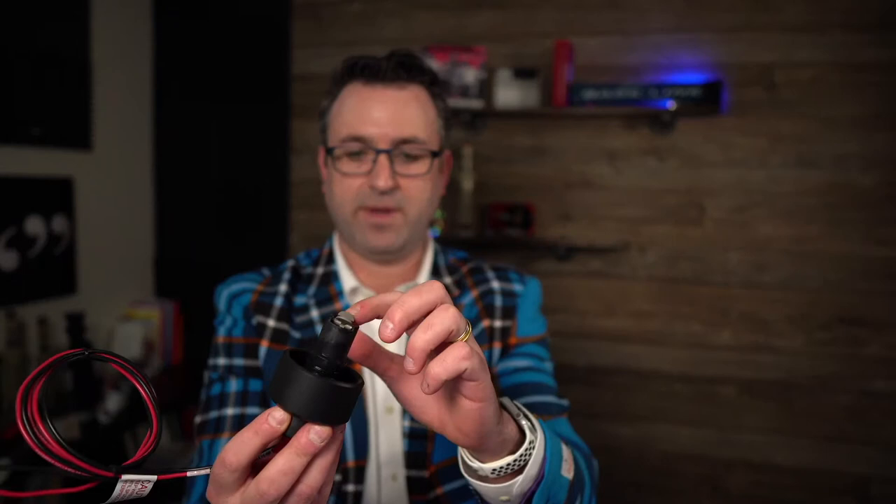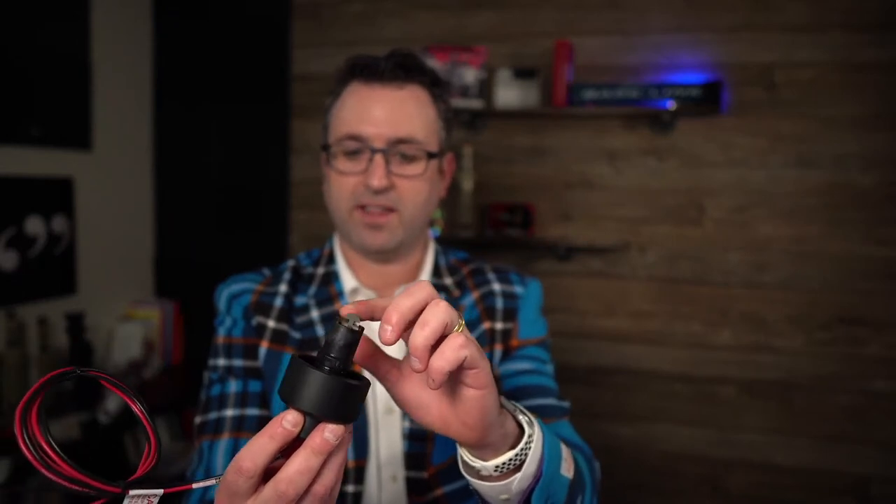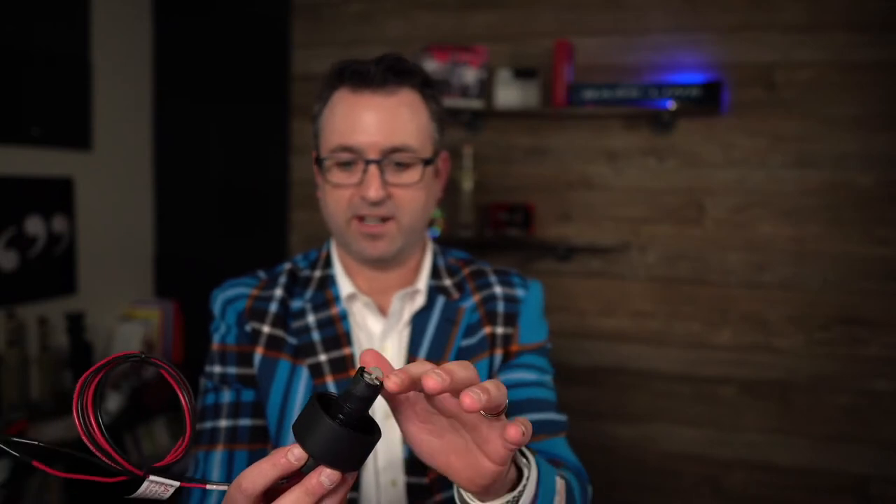It is a good idea to periodically remove these sensors to make sure there's nothing clogging them and that they're clean. Sometimes debris in the pipe — PVC shavings, sand, and dirt — can get in here and clog them up. So it's important, maybe once or twice a year, or just on system startup or shutdown, to remove this and take a look at it.